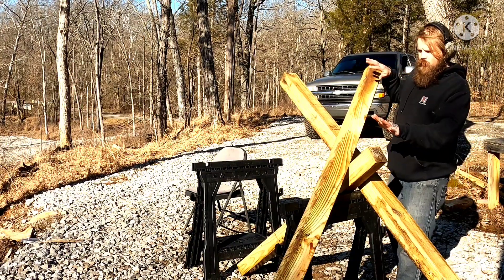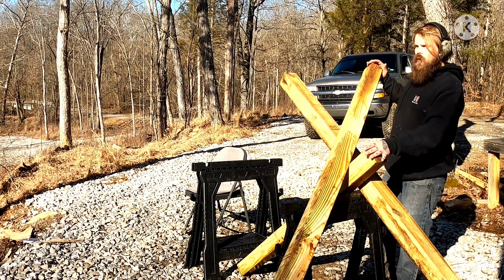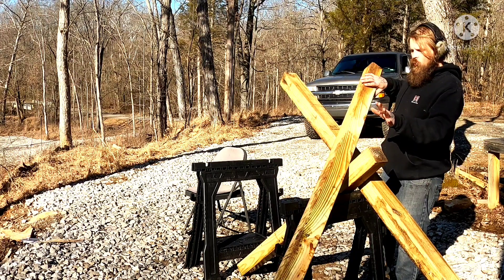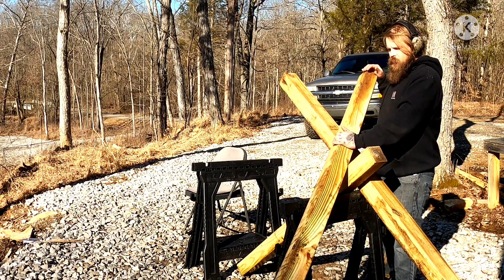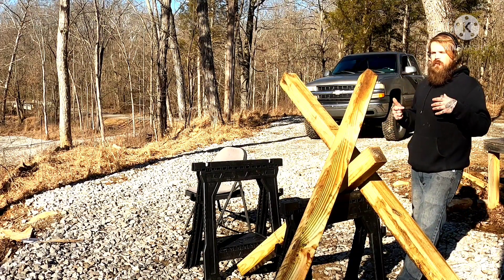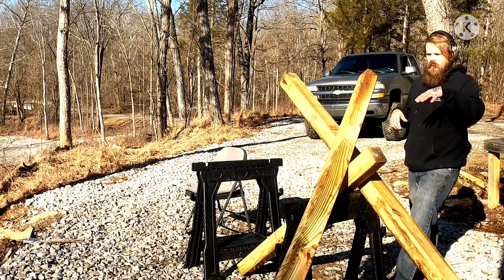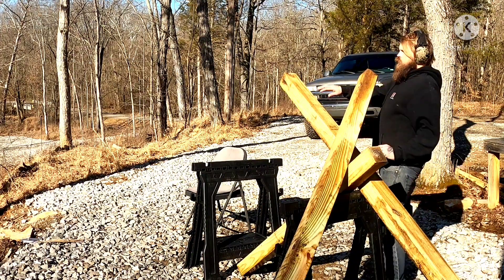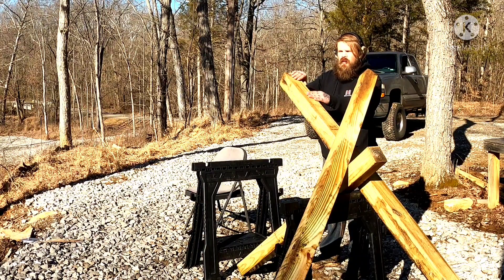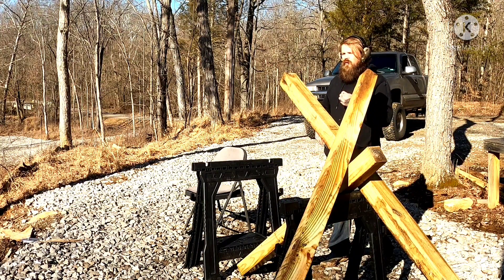This is going to be our tank trap simulation stage, and now we're going to transition from 400 yards out to 600 yards while shooting from a position inside this tank trap. This is not the most stable thing to shoot off of because they're not screwed together, but generally a tank trap is super secure. We're going to start on this side and do two shots at 400, then transition to the other side for two shots at 600.